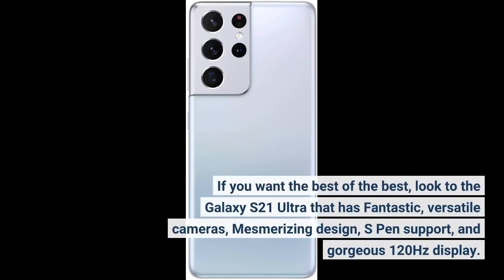If you want the best of the best, look to the Galaxy S21 Ultra — it has fantastic, versatile cameras, mesmerizing design, S Pen support, and a gorgeous 120Hz display.